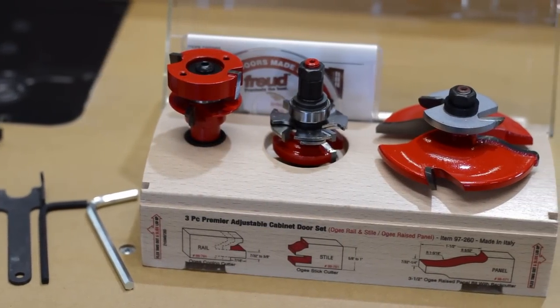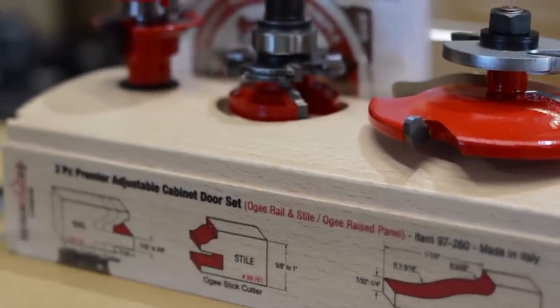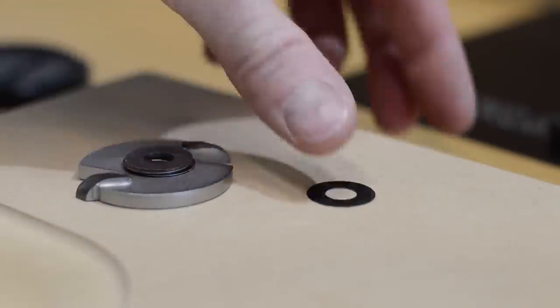For this particular project, the customer requested that I match the door style of their kitchen as close as possible. It just so happens that this router bit set from Freud matched pretty darn close.